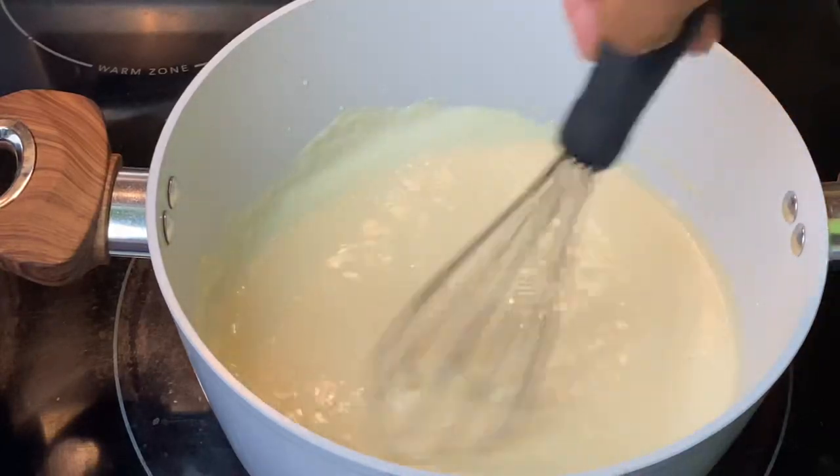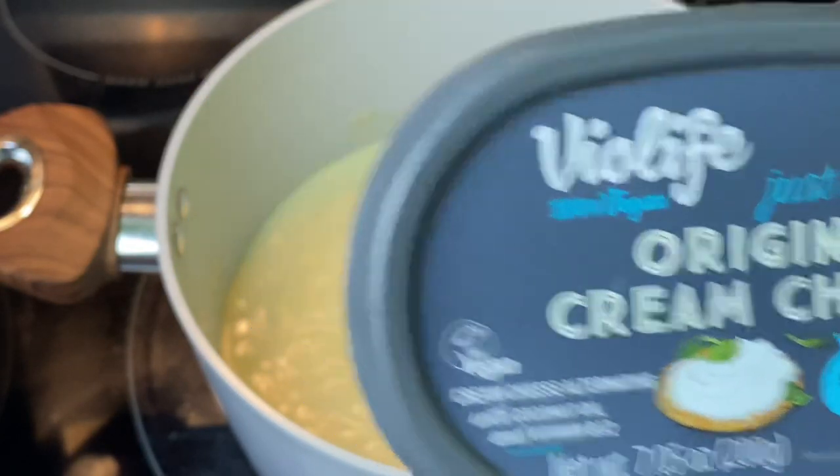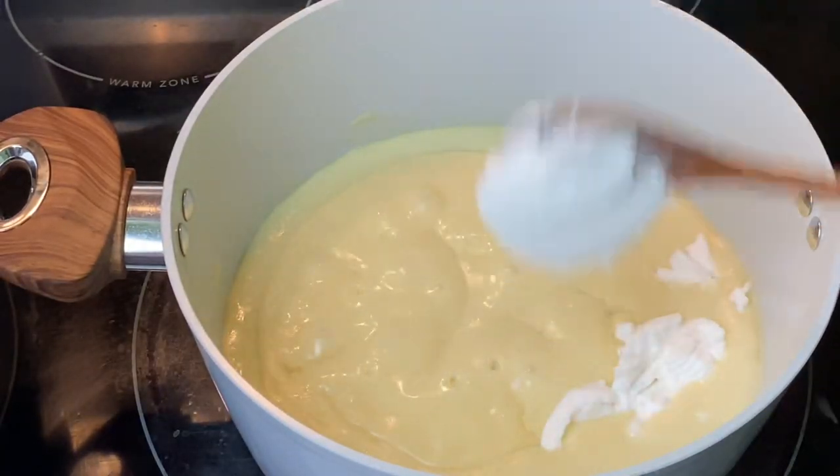Now I'm going to add some vegan cream cheese, cheddar cheese, and sliced cheese, and allow that to melt. Follow that up with some seasonings — make sure that you season this to your liking.